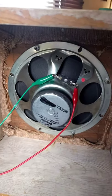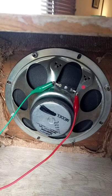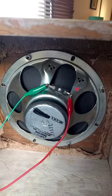Here's a short demo of this Duquesne Corporation speaker. It's an 8-inch speaker and I'm guessing it's somewhere from 5 to 10 watts.